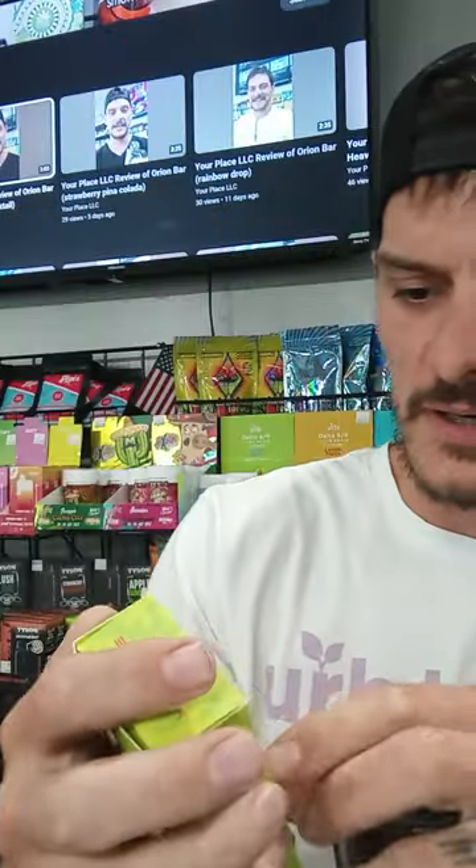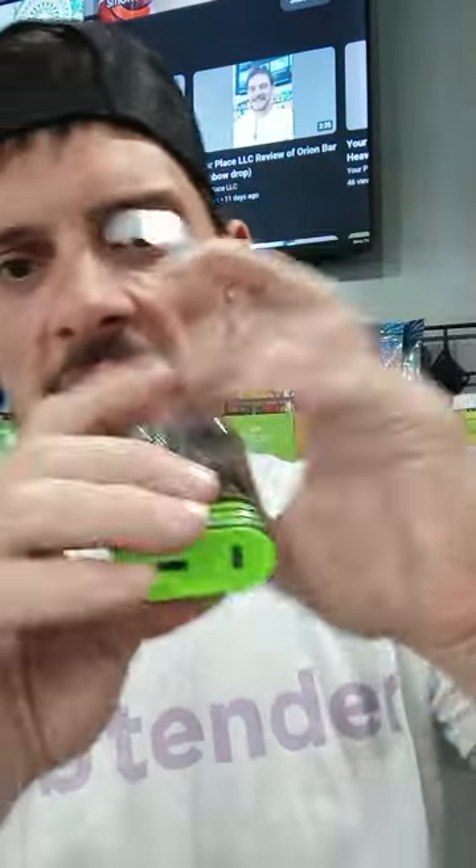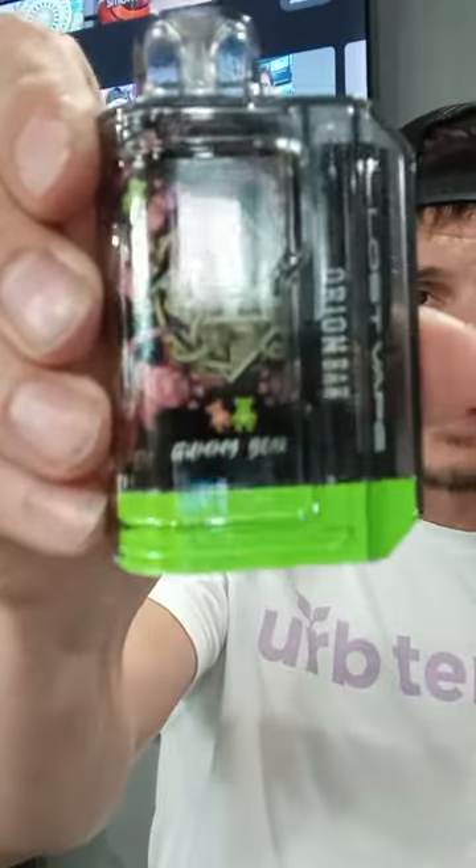Just keep that in mind when you buy this one. It's the Gummy Bear by Oran Bar — 7500 puffs, rechargeable — and it's got that draw activation with a really easy pull or a really hard one. You can find those in Osceola, Wisconsin at Your Place LLC. This is Joe — catch you next time, have a great day!